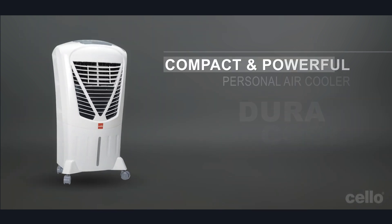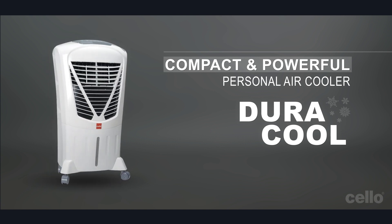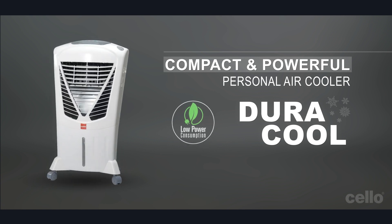Duracool is a compact and powerful personal air cooler. It consumes low power and can be conveniently operated with a remote.